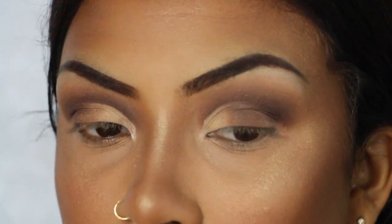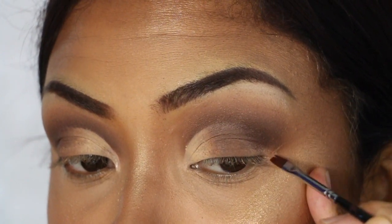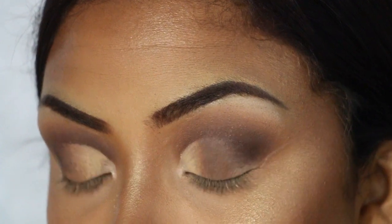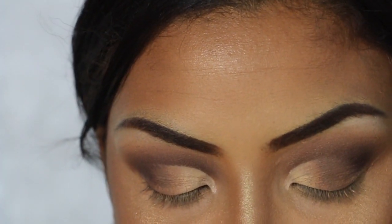I'm using this little flat face paint brush — I've never tried to use this for this so hopefully it works out good. You're just going to try to map out where your eyeliner is going to be and slowly remove that color.